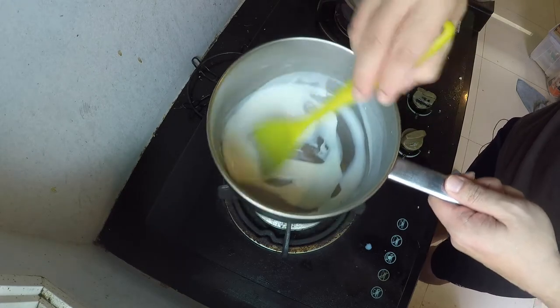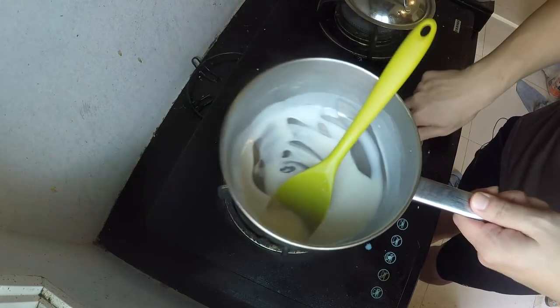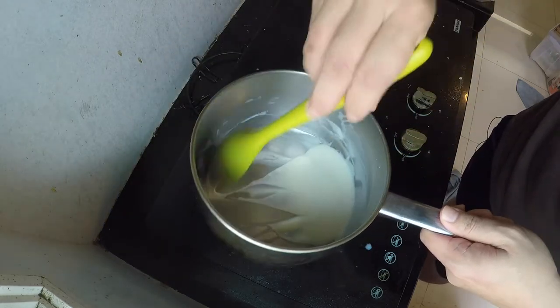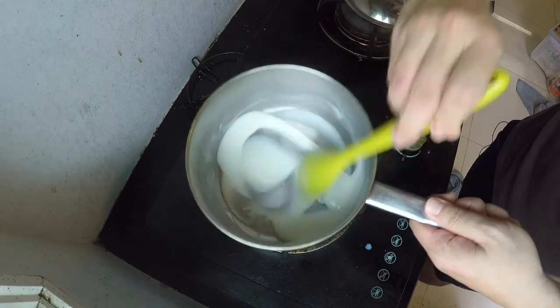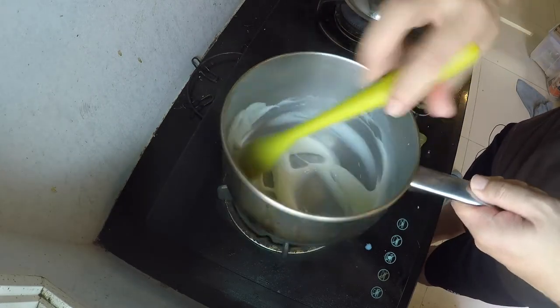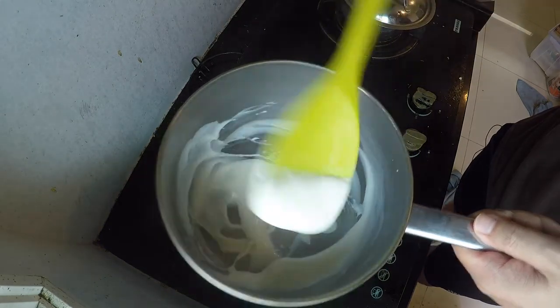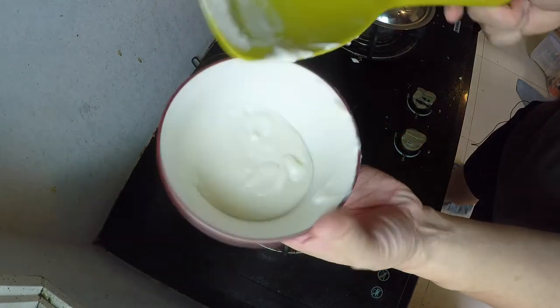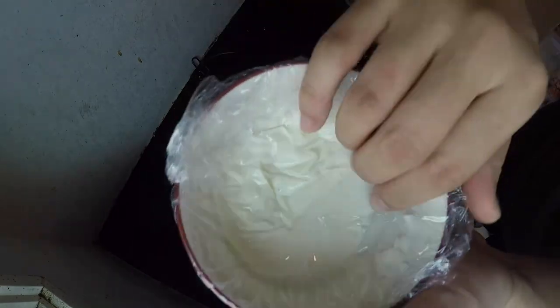It's starting to thicken up quickly — this has been only about two minutes. Just move it around so that it won't burn or overcook. I've switched off the heat and this is how it looks — kind of like Elmer's glue. Now I'll move it into a bowl and let it cool off.